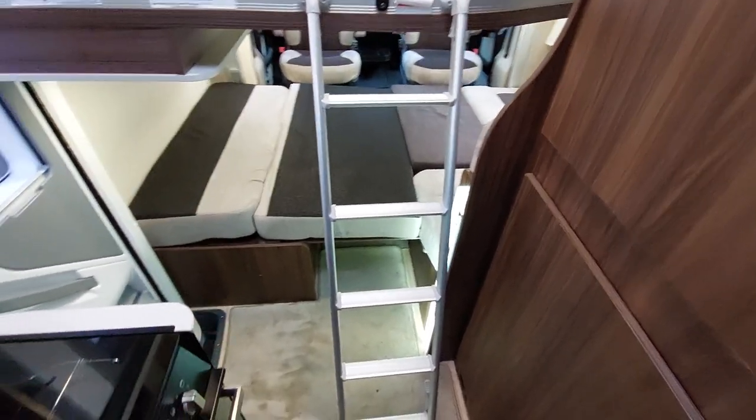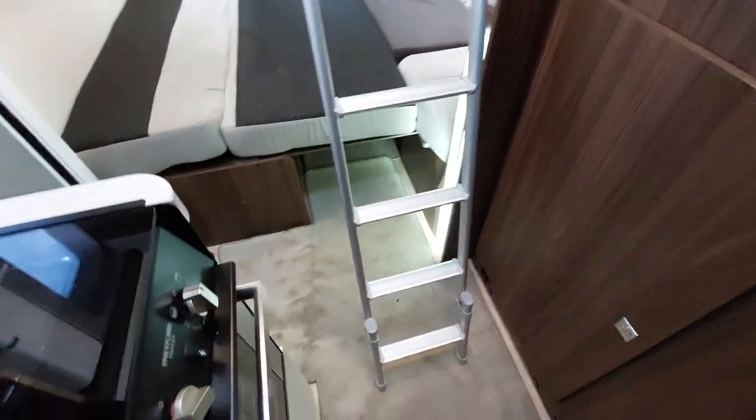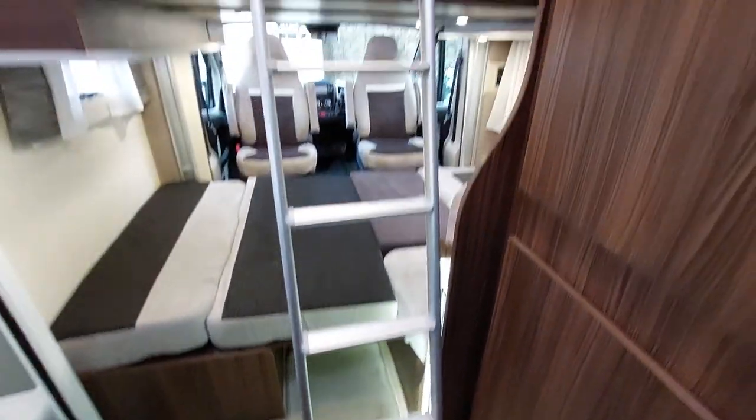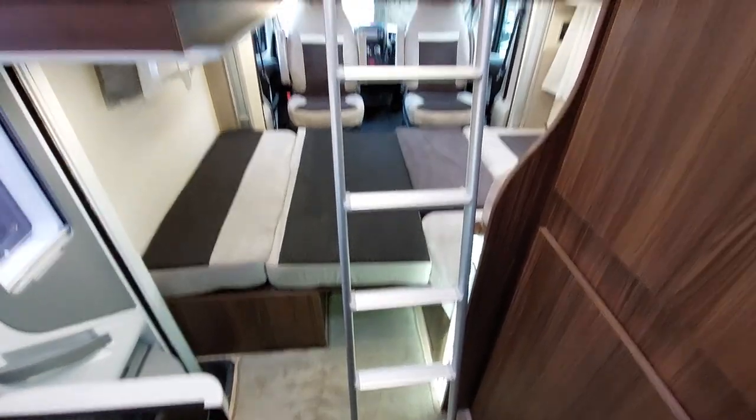The ladders can either be set at that height or the slightly higher height with the extension pieces just there, if you want to have a bit more room underneath and less room above. The choice is yours.